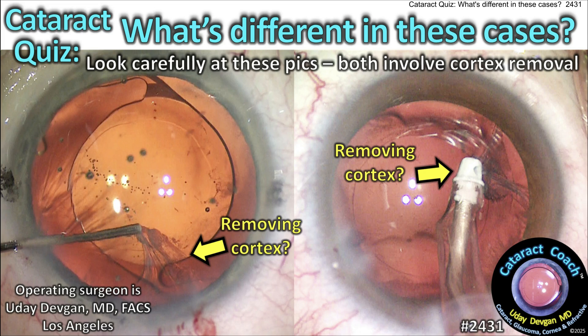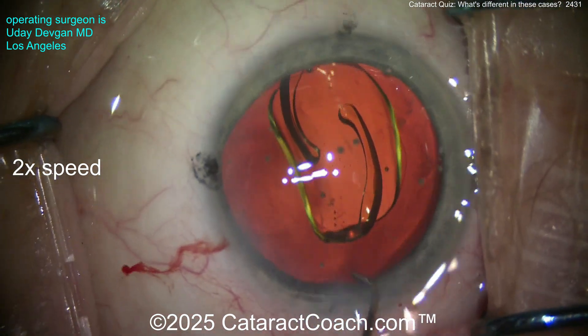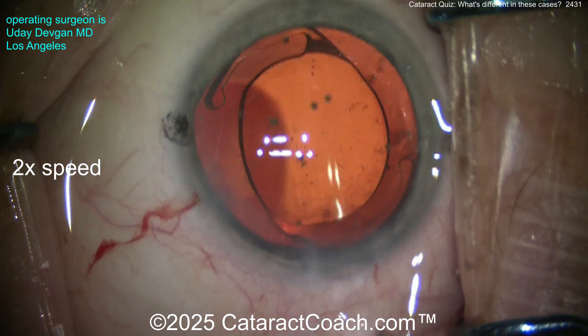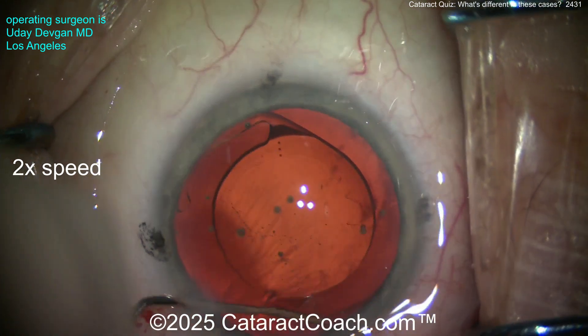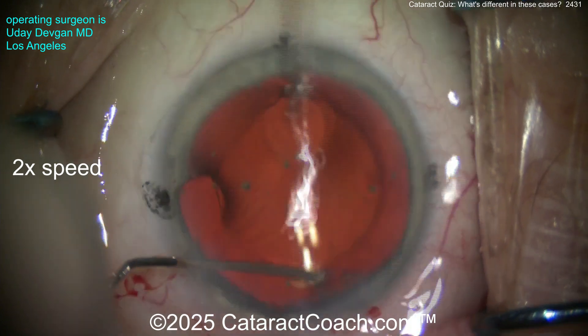CataractCoach.com cataract quiz — what is different in these cases? Look carefully. These pictures both involve cortex removal. Here comes case one. Going in the capsular bag, looks pretty reasonable, looks like a good rexis. There was no zonulopathy, nothing noted. Do you see anything? Look carefully — what do you see? I see some cortex. Did you miss it? Did you get it?